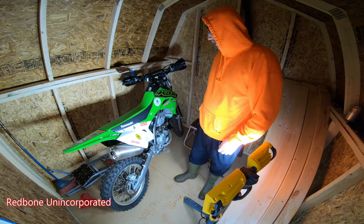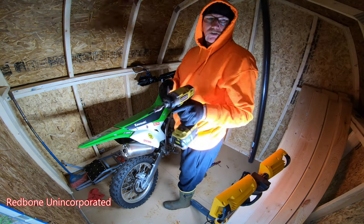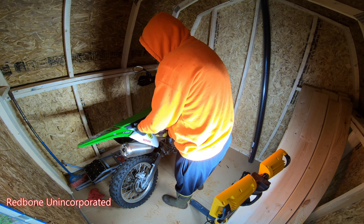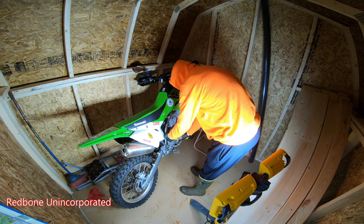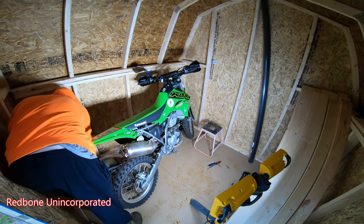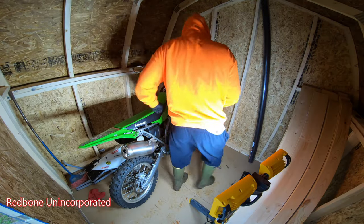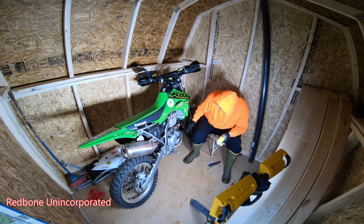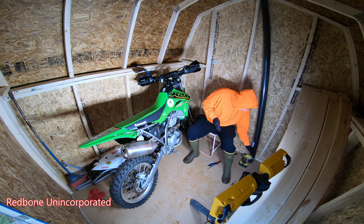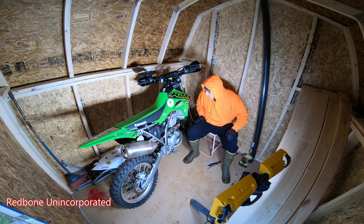Oh son of a gun, I forgot my socket set — still gotta go get that. Okay, you've got your 3/16th star head — that's what that's called. It says to take off my seat but I don't think I need to. Oh, that's still hot — it's been like 5 minutes. This pipe gets crazy hot.